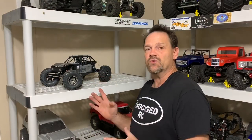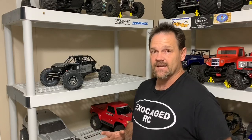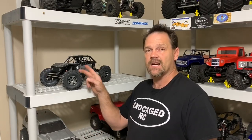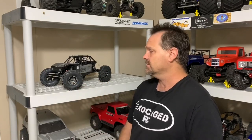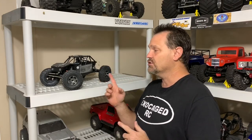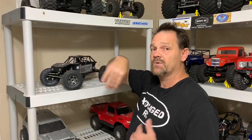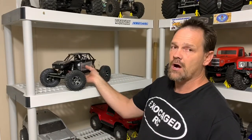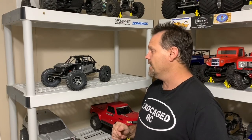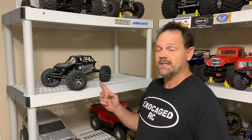Hey guys, it's time to take the Capra out and try out some new settings. It's got a Holmes Hobbies 13-turn 5-slot Crawl Master Sport motor, the 540 size because you can't fit a 550 in here. It's got the Proline Hyrax tires with stock foams on some cheap China wheels. The servo is a Reese 444 front servo — love that servo in this truck, it seems to be perfect. We've also got the Reese 99 servo for the dig.